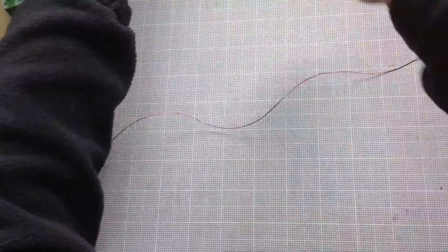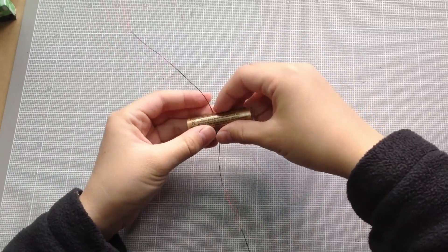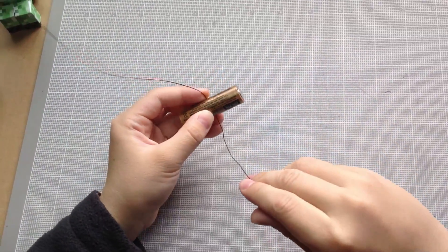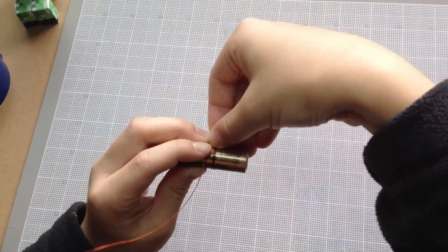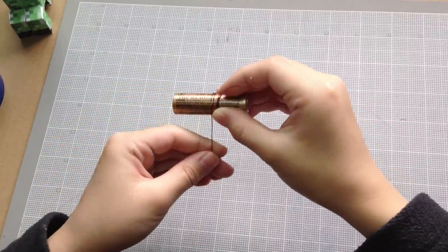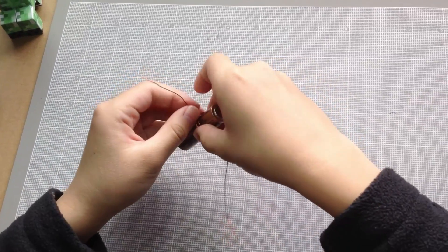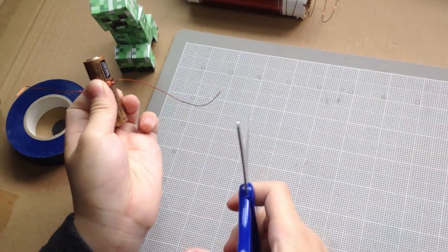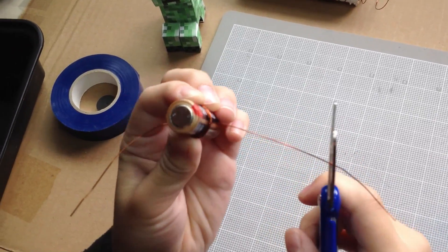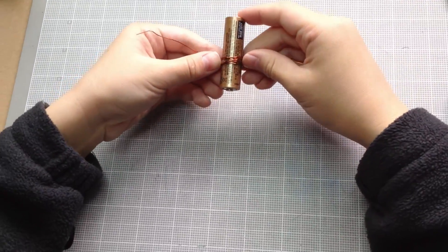So now, you're going to take your battery and place it in the middle, about the middle, and then coil the wire three times around each direction. One, two, three, about like that. Since this is a bit longer than the other one, I'm just going to snip this off a bit. There we have this thing that's coiled around the battery.